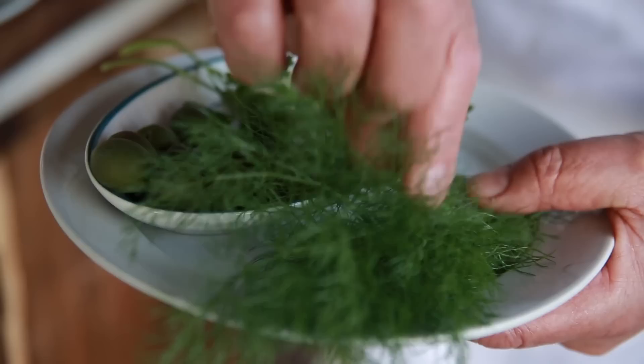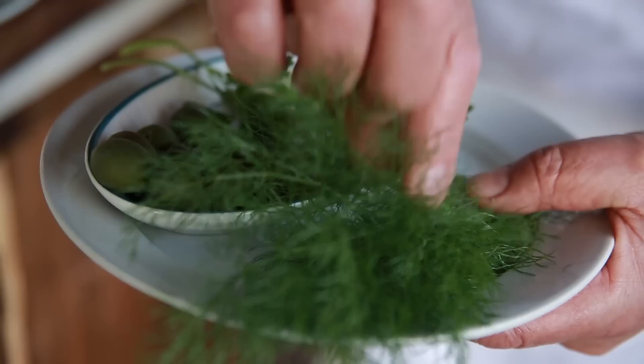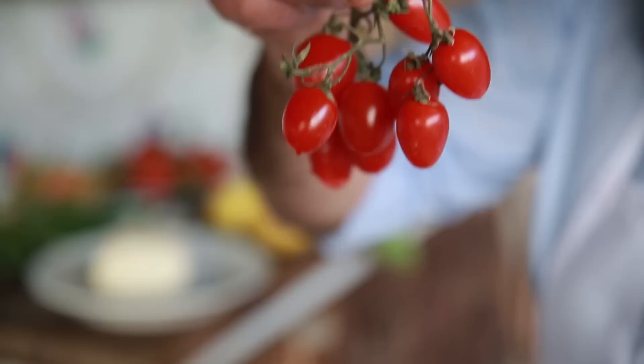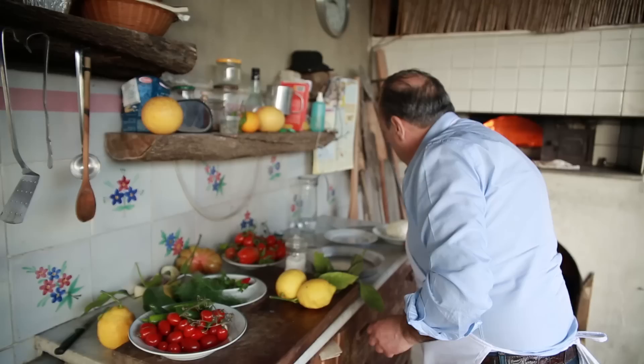Here I have some wild fennel, some olives. You can use nice olives — green olives. Little capers, little garlic, a bit of parsley, and a little sweet cherry tomato. Make sure your tomatoes are very sweet.